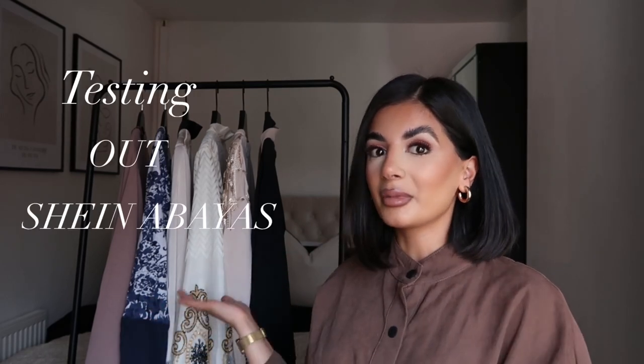Hi guys, welcome back to my channel and welcome back to another video. In today's video I am going to be testing out Shein's abayas. My mentor is surprised that Shein do abayas on their website — they do a lot of different things — but I thought we'd test them out and see whether they actually are like abayas, if the material is any good, or if they're worth the money.